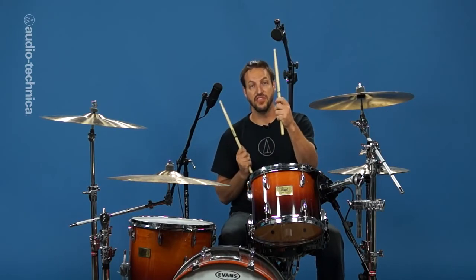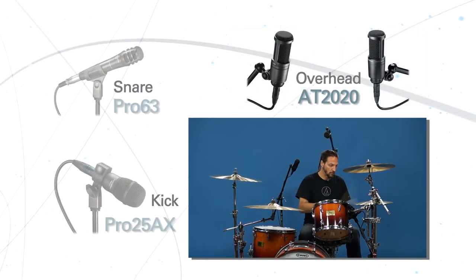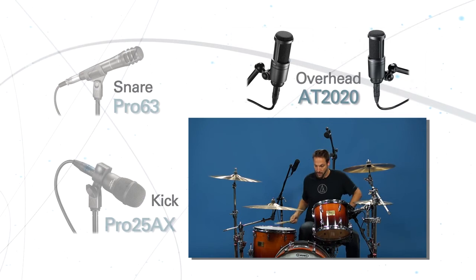Unlike a setup where every piece of the kit is mic'd, most of our sound is coming from these two overhead mics. The overhead pair presents a full picture of the kit, while the tight mics on the kick and snare serve more to augment the main pair.